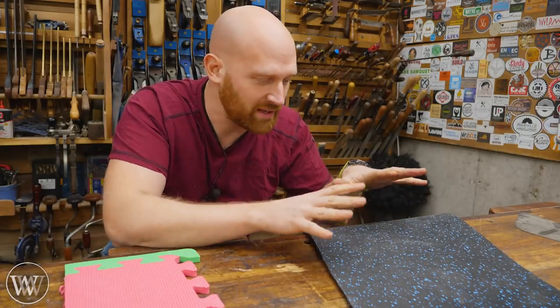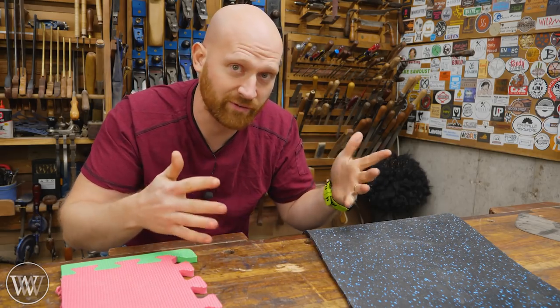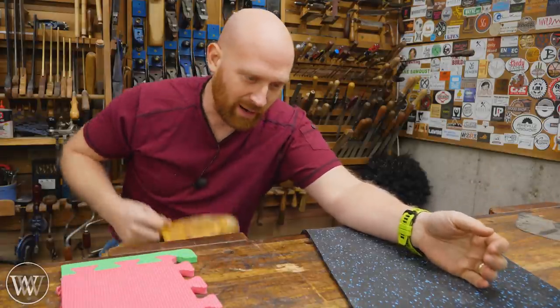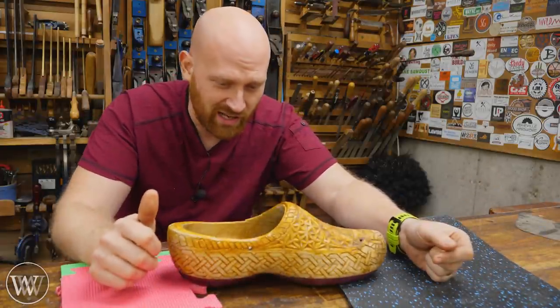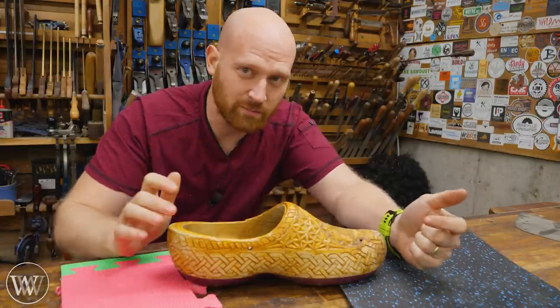A lot of people look at rubber or EVA foam because they want something softer — better for anti-fatigue. And if you have rubber shoes, that is a very important thing. However, because I have wooden shoes, I really don't have any problem at all with anti-fatigue because these are shaped exactly to my foot.